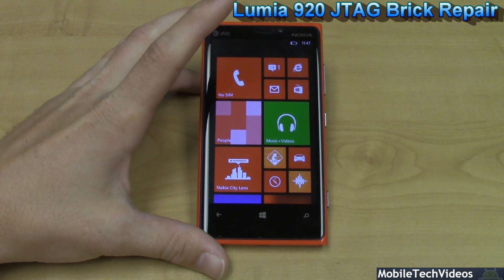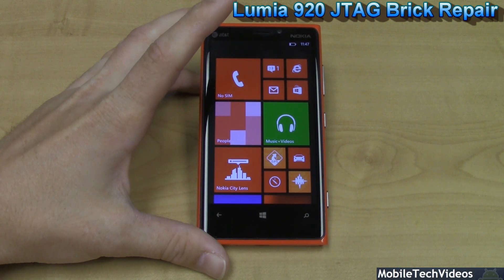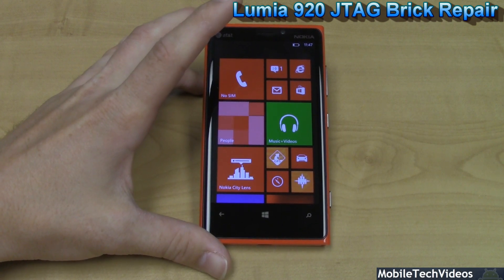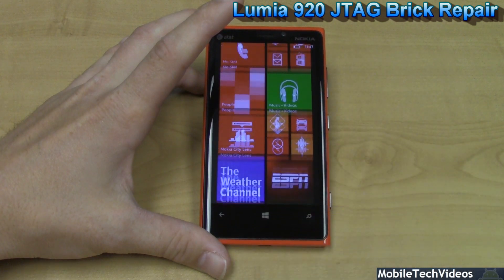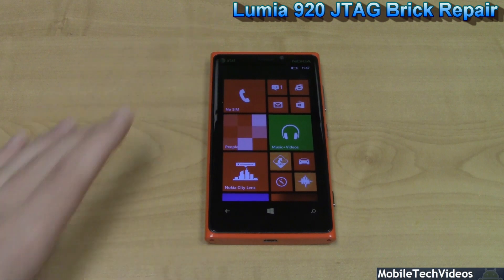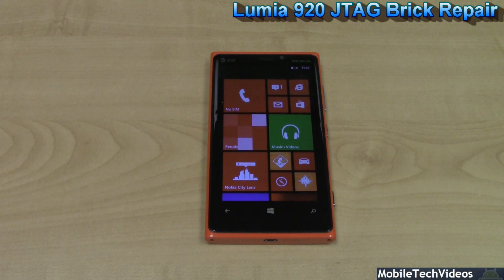If you have a bricked Nokia Lumia 920 or any other phone for that matter, give us a call at 657-444-JTAG, that's 657-444-5824. We'd love to talk to you and help you get out of that jam. Check us out at MobileTechVideos.com. You can like us on Facebook, follow us on Twitter, and best of all, subscribe here on YouTube for the latest greatest content.